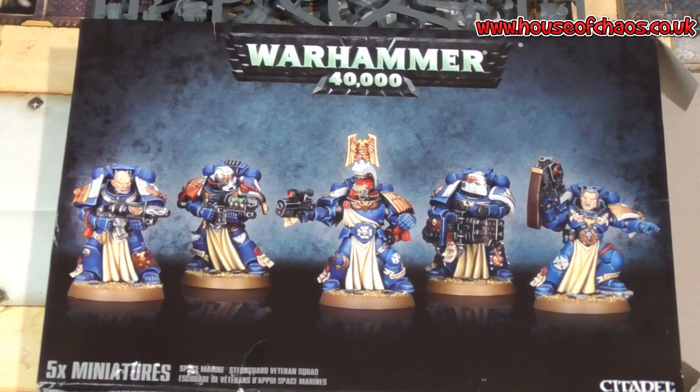This guy also has all the pistol options: bolt pistol for free as standard, grav pistol for 5 points, hand flamer, inferno pistol, and plasma pistol. The inferno pistol is basically a stubby little melta — a standard melta pistol. Most pistols of that special type are only range 6. The inferno pistol is strength 8, so it's a very short range melta. Remember, meltas now — if within half the range, so within 3 inches — have a damage characteristic of D6 plus 2, which gives you a better minimum and maximum damage than before, when you rolled 2 dice and picked the highest.